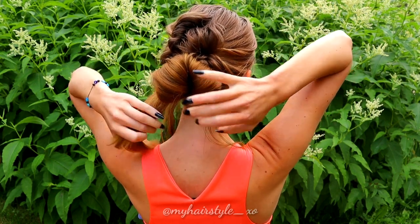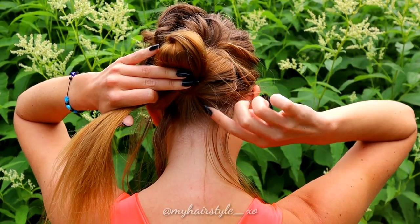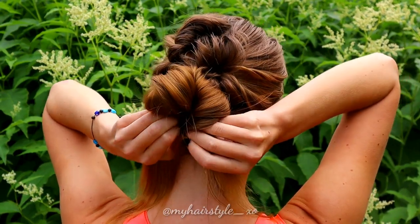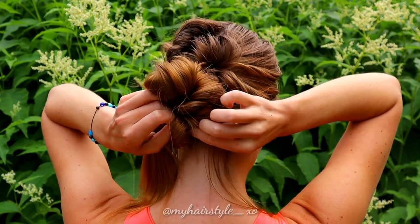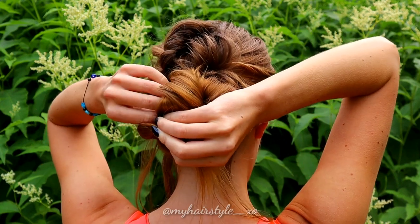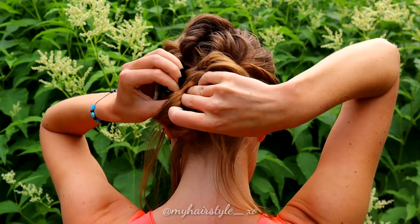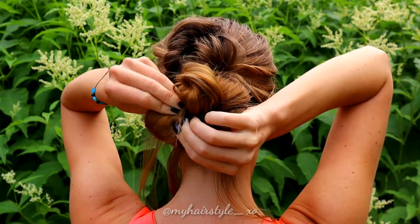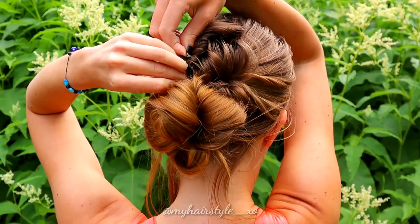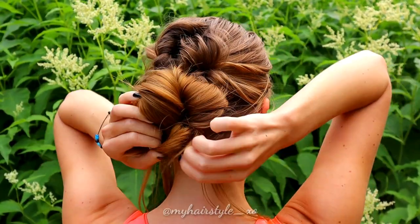So at the end, all the twists merge at the same place. Next, use the elastic that stays under the bun to secure the end of the hair. Take a small section of hair and slip it through the elastic to create a simple loop. Repeat again — take the elastic and slip the end of the hair through to create a loop. You can spread the loops to create more volume for the updo. Secure the loops where you like with bobby pins.